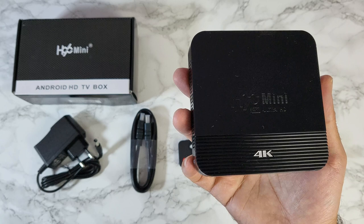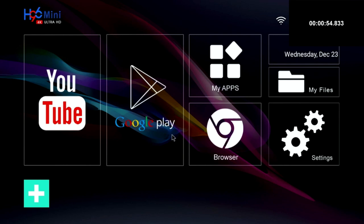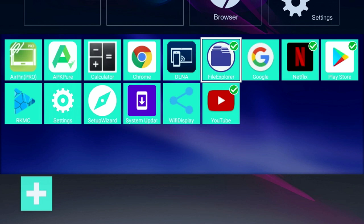First I ran a boot-up speed test and this box took 54 seconds to fully load the home screen from a cold start. Here is the home screen — we have a bunch of large icons which are fixed and cannot be changed. There is no navigation or status bar available, and there is a plus sign at the bottom which lets you select your favorite apps to appear in a bottom row of favorites.